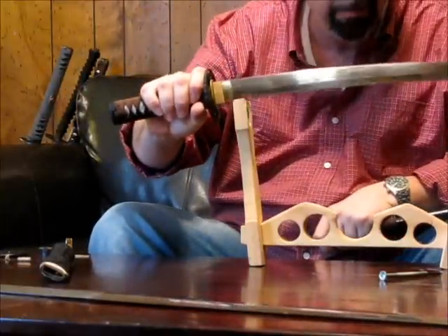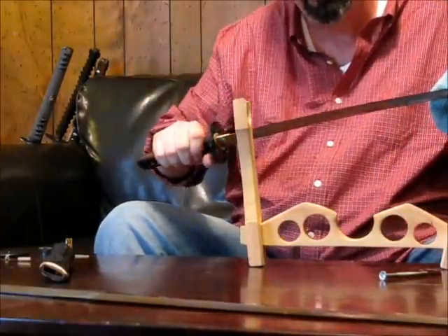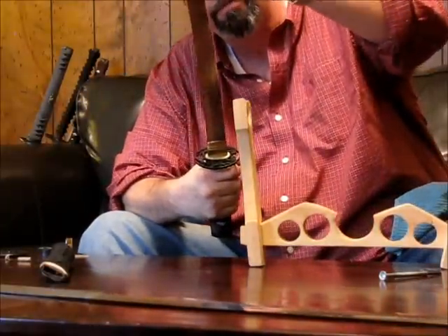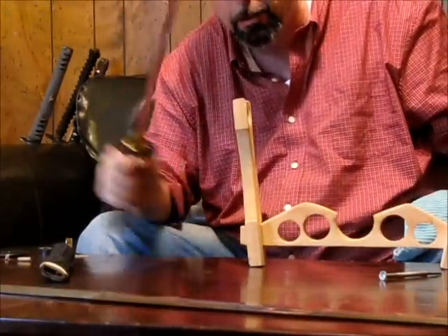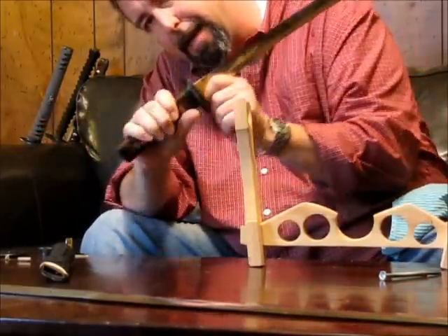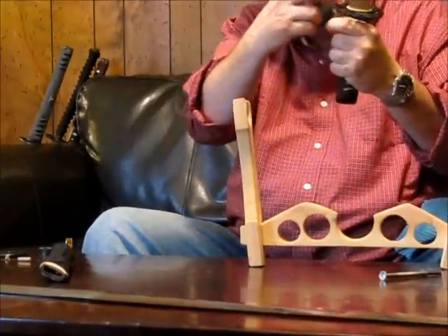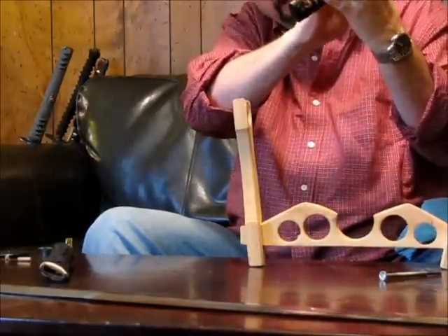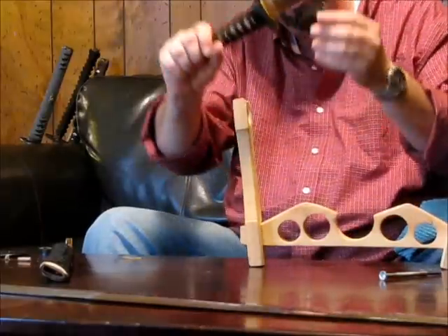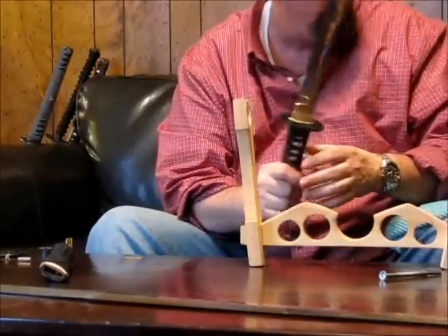In addition to that, the Habaki serves a role in shock transference. When you strike with a Japanese sword at what a European sword calls the center of percussion — the Japanese call it the Mono-Uchi — the shock is transferred down the blade to the Habaki via the Sepa. The tight assembly and flow of the Sepa with the Tsuba transfers the shock and disperses it throughout the whole sword, rather than all of it being absorbed by the Tsuka. This is very well done on the Ronin brand, not so much on other brands.